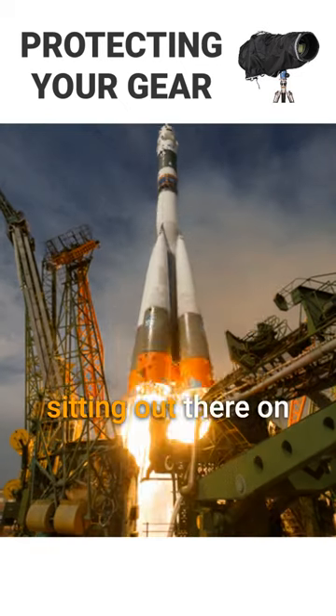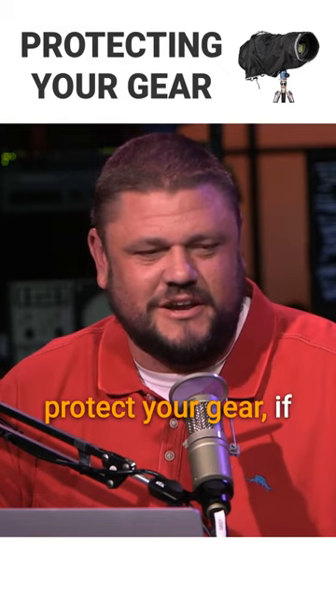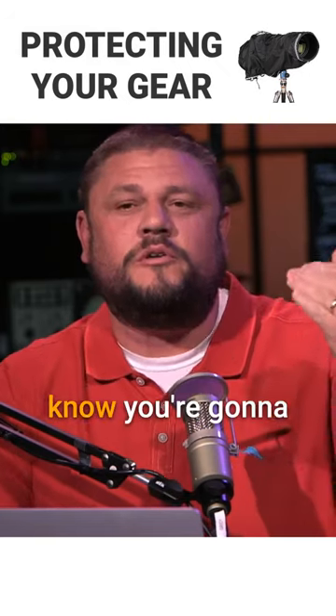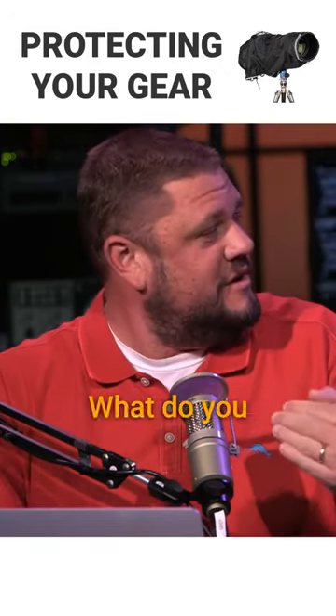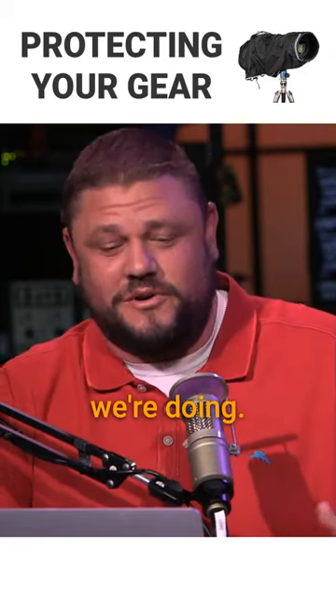How do you protect your gear if it's sitting out there on the pad for days? Think about it the same way you'd protect your gear if you're out there and you know you're going to shoot in the rain. What do you do if you know you're going to shoot in the rain? You cover your gear. That's all we're doing, so here you go.